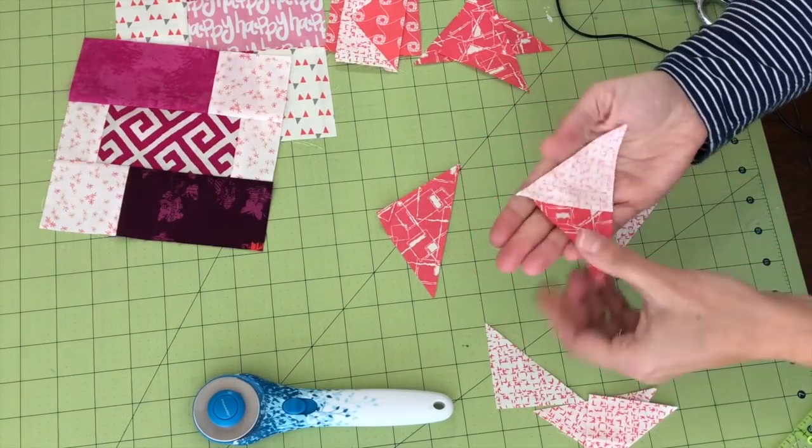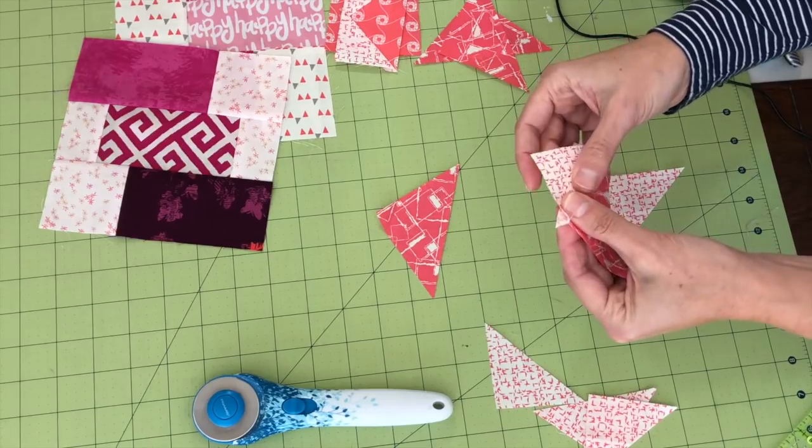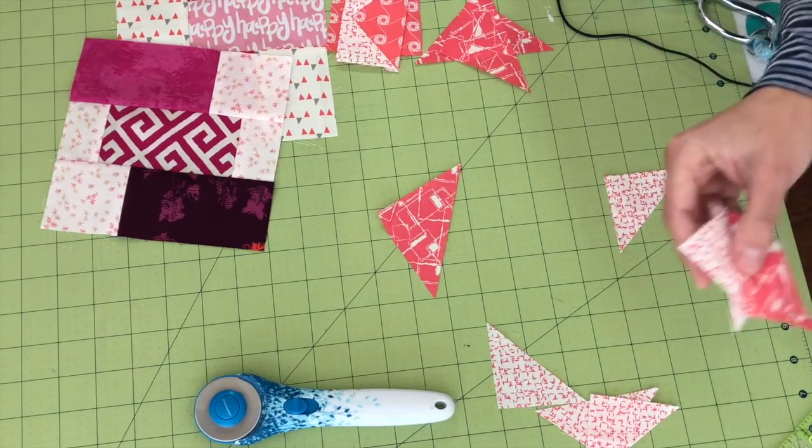Just like with the first technique, start at the center and sew out toward the pointed end — you don't want to start at the tip because that area will get wrinkled up and chewed up by your feed dogs. This gives me half of my flying geese, and when I open it up it gives me that half shape like I started with before. Go to the iron and press.